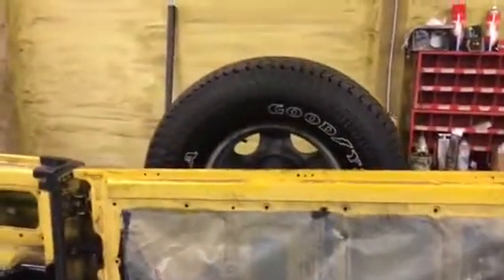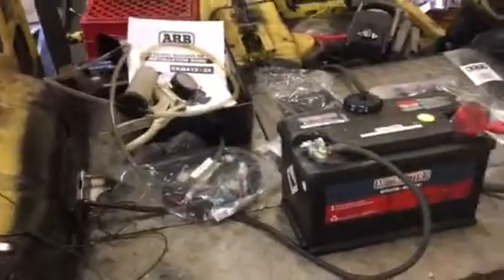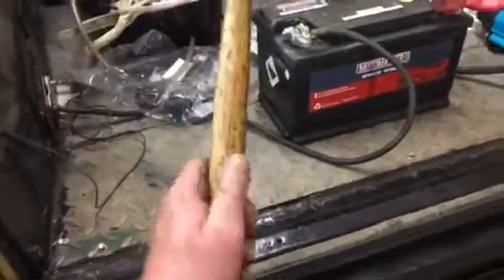You can see here the modified tailgate to handle the bigger tires. BRB locking differential setup, just to install. Dual battery hookups and stainless steel plate all through.